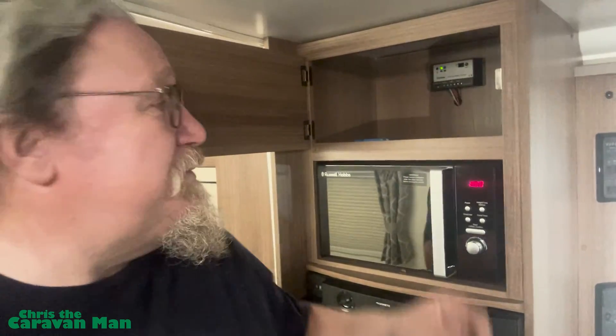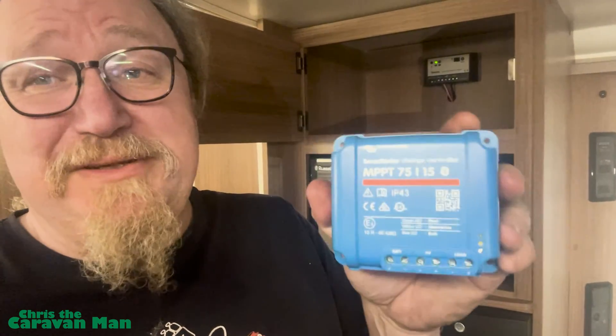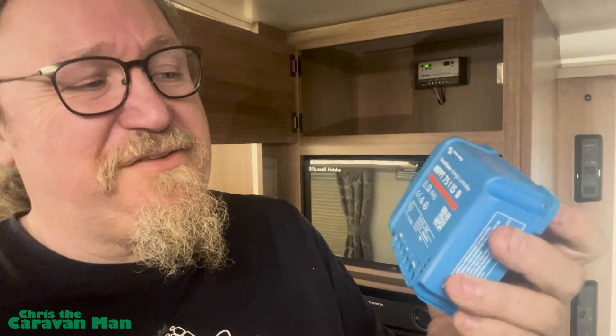If you're off grid and want to get more out of your solar panel, you can put in an upgraded solar charge controller where the efficiency goes up drastically - between 90 and 95 percent efficiency. These are called MPPT controllers. I have one here from Victron Energy. This one was in my old Verona for two and a half to three years and I can't fault it - absolutely superb unit.